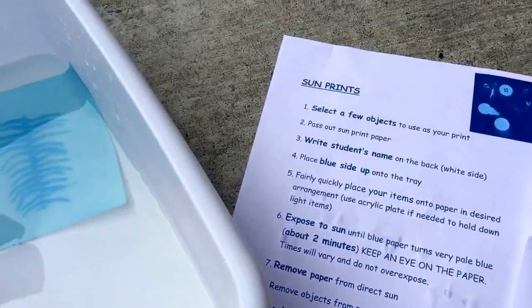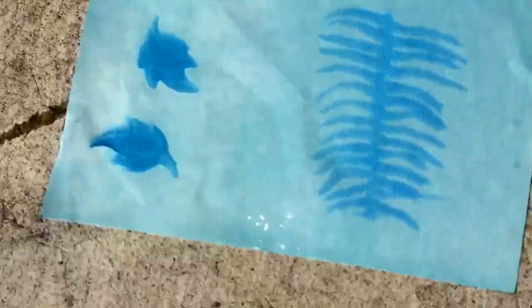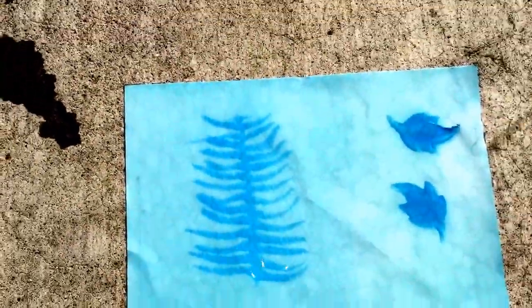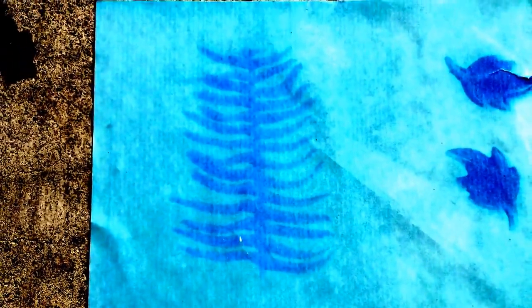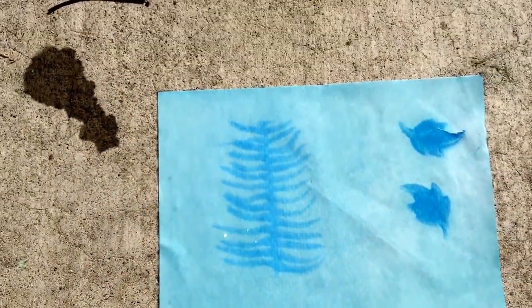Here is our beautiful sun print, right there. As it dries, it will begin looking more and more like it did when I first took it out, and you'll be able to see a lot of detail on there. I'll come back in about an hour when it's dry.